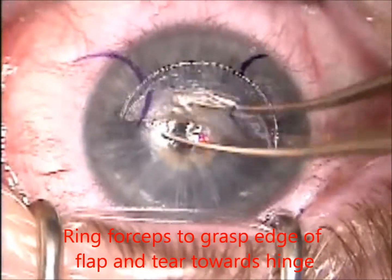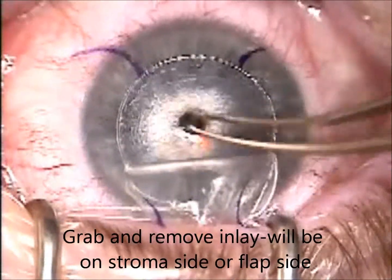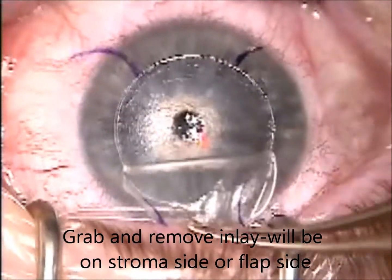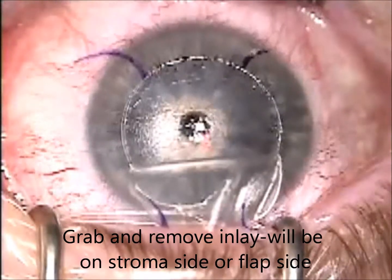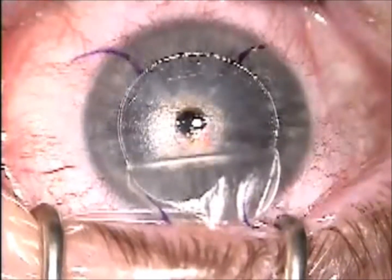You can lift it all the way down. In this case, this happens to be a removal of a raindrop inlay, and it happens to be on the flap side. I removed the inlay, but I don't have to lift the whole flap for this.